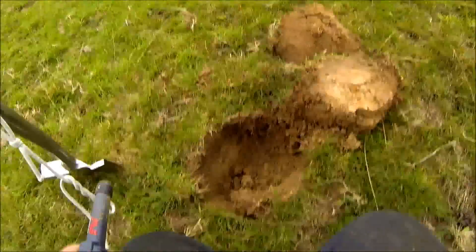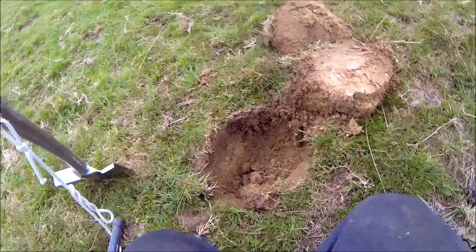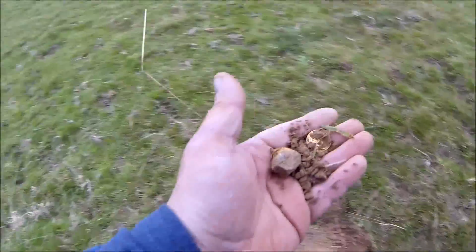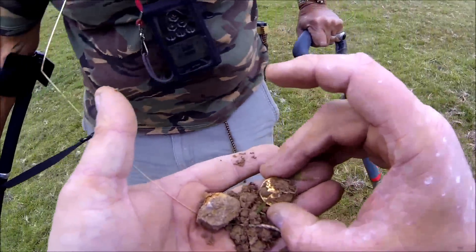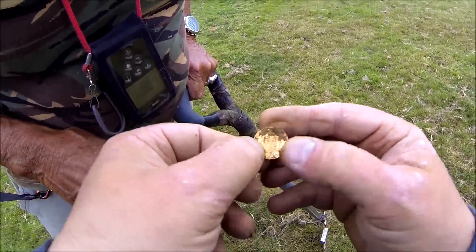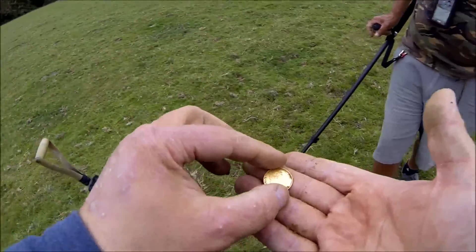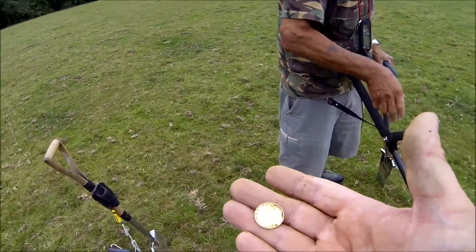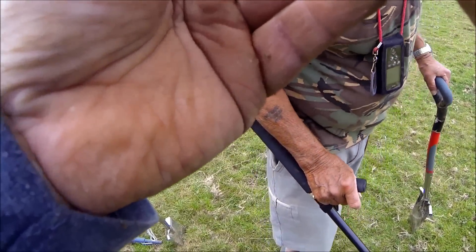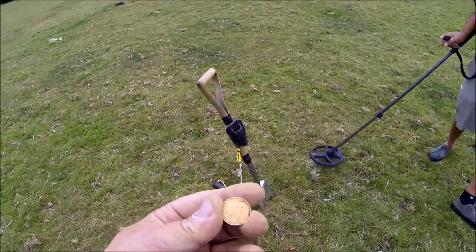You're not going to believe this — look what I've just dug up in that hole. I was joking about a gold coin — look at this, this is making me shake. Pete's coming over — just dug up a gold coin! Sovereign! Is it a gold coin? Yep — half sovereign. You jammy so-and-so! That is my first and only gold coin, ain't it Pete? What's the date on that? 1853. I wasn't even going to dig it — I thought it was a bloody bullet.